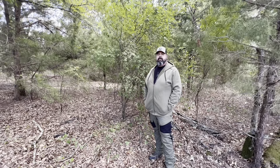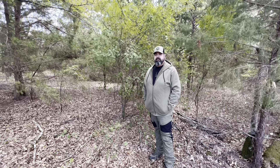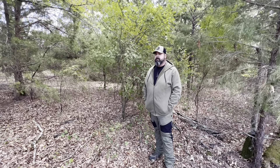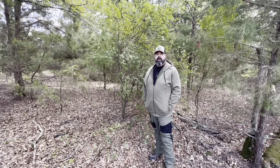Hey everybody, Craig here, CLP Bushcraft. I'm out in the woods today and I wanted to make this little video to show y'all some of the things that I use from nature — natural stuff — that I use for flash tinder to start my fires.